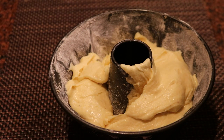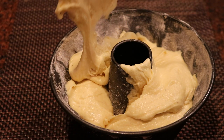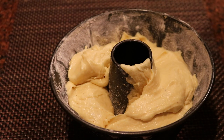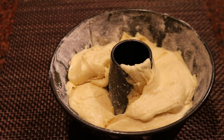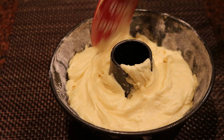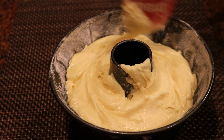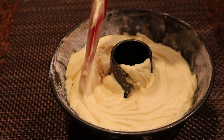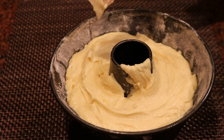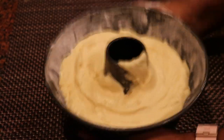You basically substitute the eggnog for whole milk or sour cream in a regular pound cake. Once all my batter is in the pan, I'm going to gently knock the air bubbles out, tap the pan on the counter making sure everything is leveled off and all air bubbles are out, and then place it in the oven.